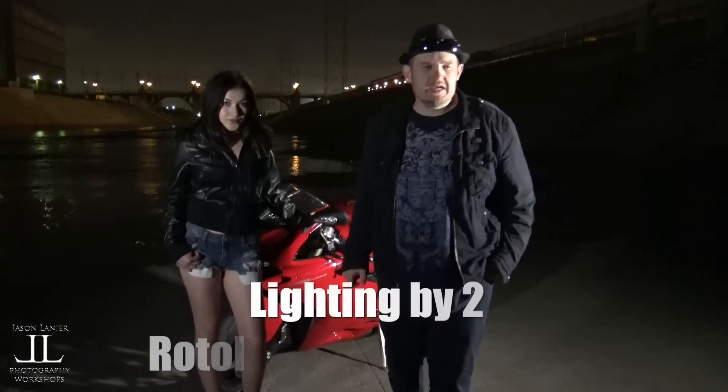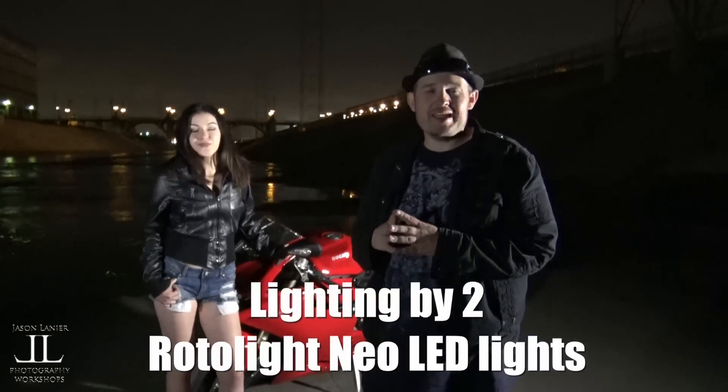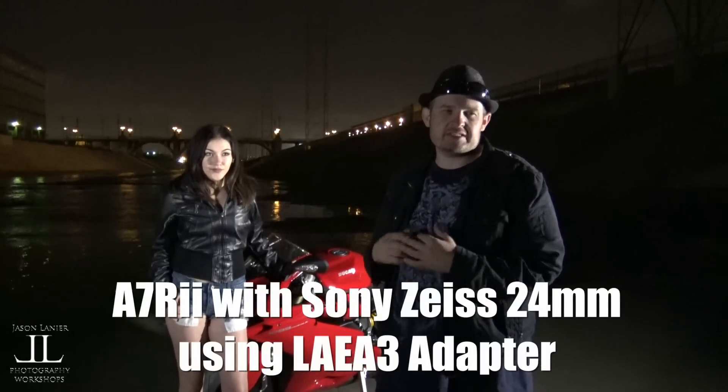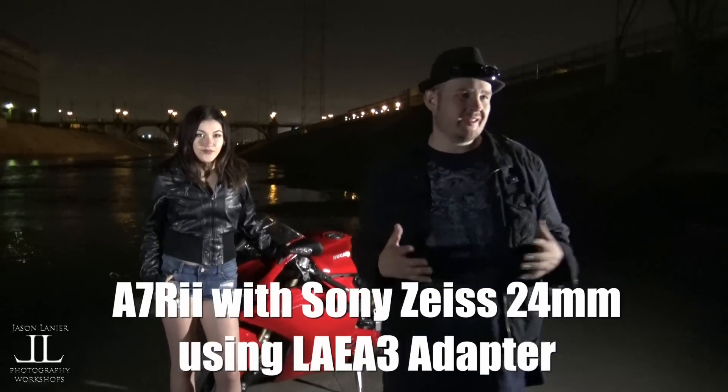I'm gonna be shooting with the A7R II — the Sony Zeiss 24mm A-mount F2 lens with the LAEA3 adapter — because the autofocus with these lenses and the A7R II is phenomenal. It really opens up a lot of the A-line lenses, the ones that aren't the screw-drive mount lenses.